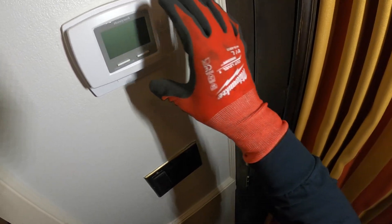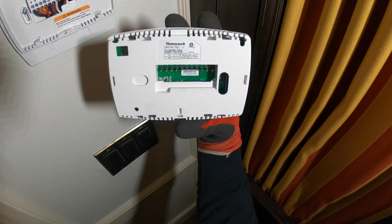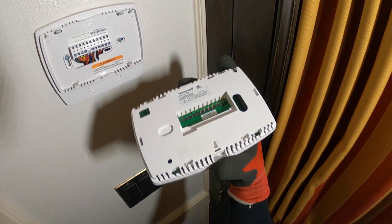Alright, here's our thermostat. I don't think there's any batteries in here. No batteries.